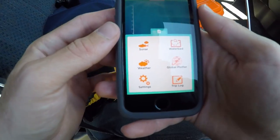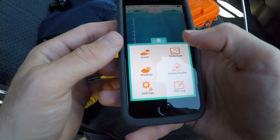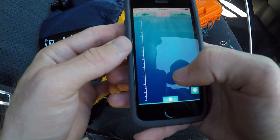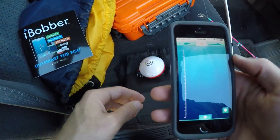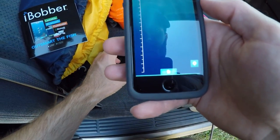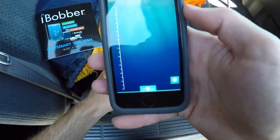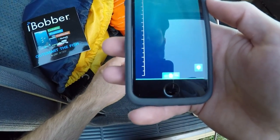I downloaded the iBobber app and this is basically what it looks like. We're going to go ahead and hit sonar. As you can see I have it laying here on the truck seat so it's not showing anything, but we're going to go over here to this pond and test this thing out, see how well it works.